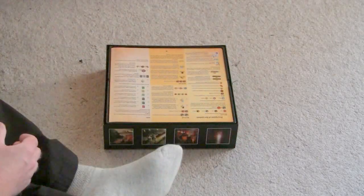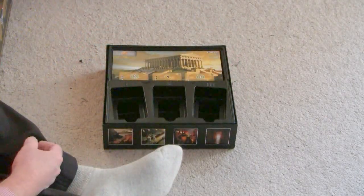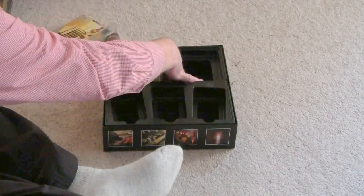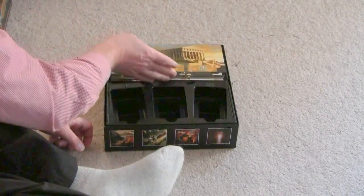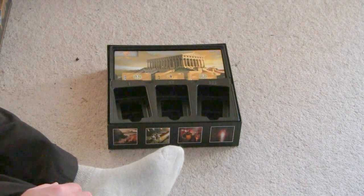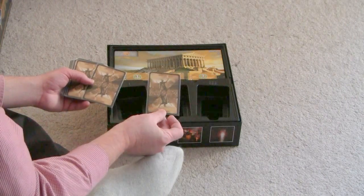One of the problems with it is when you open it up — and this isn't a problem with the game, it's a problem with the box. You're going to see that these things fit in here nicely just as they're supposed to. But who doesn't play with sleeves? When you put sleeves on these cards, they will no longer nicely fit inside of here without bending the sleeves in some way.